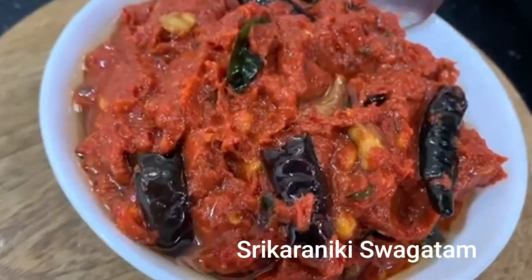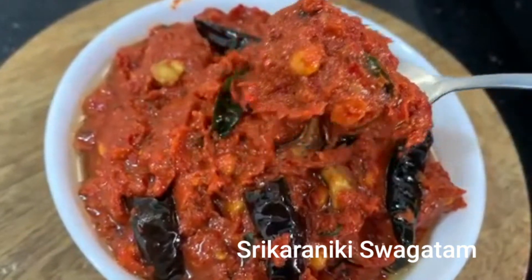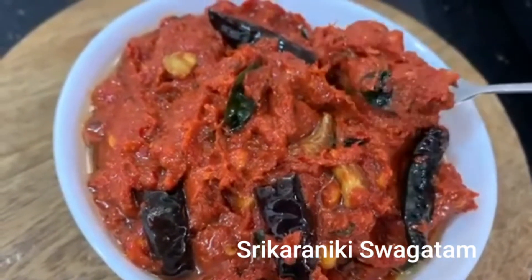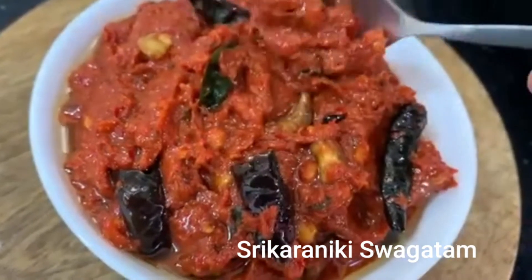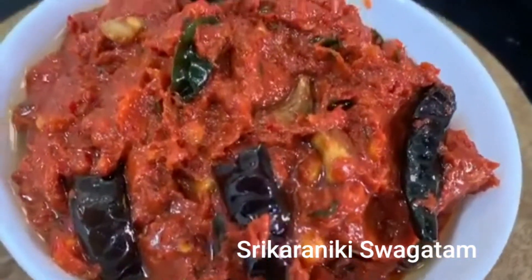This recipe is made in a very warm way. It is very warm.